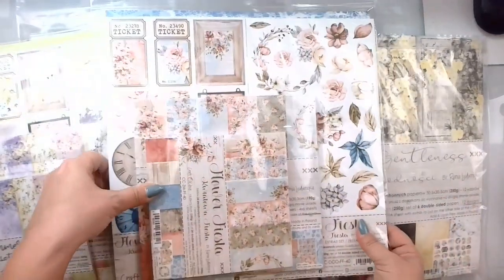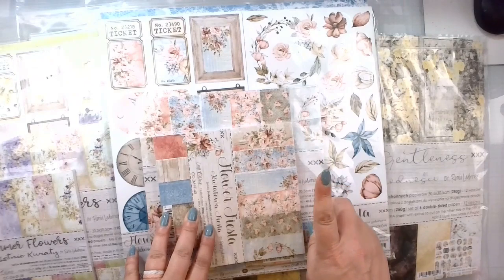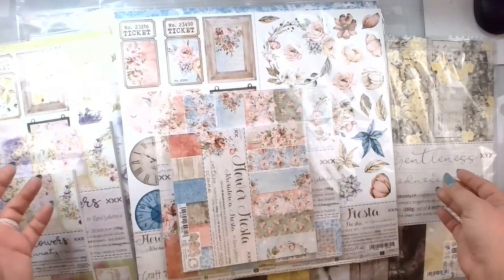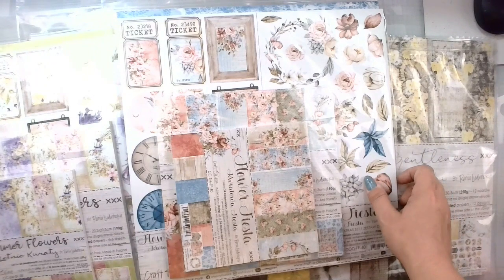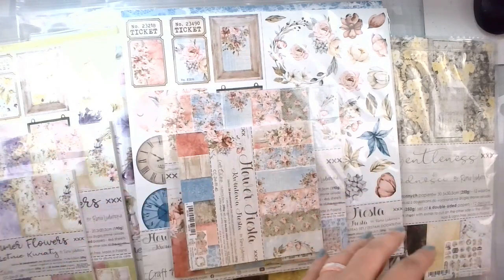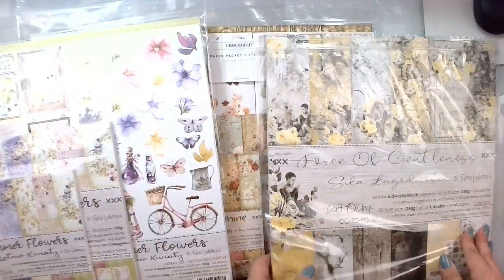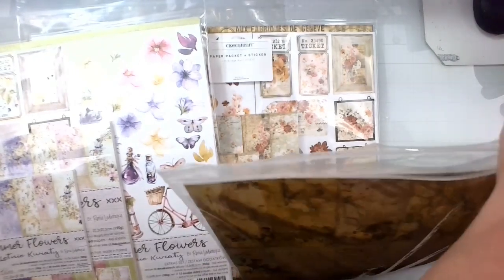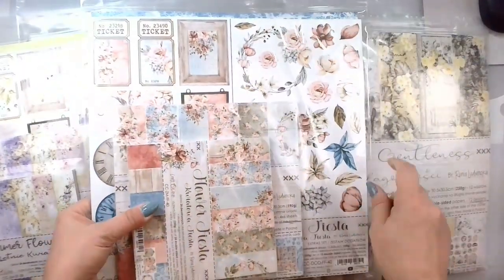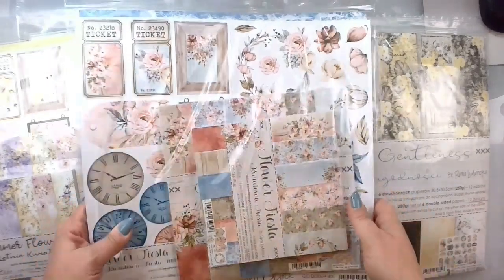Just to give you an overview, I'm going to pull in the Flower Fiesta. For each collection I have a 6x6 paper pad, an 8x8 paper pad, two things to fussy cut, and a whole bunch of 12x12 sheets, along with a magnitude of die cuts. Their entire wedding album is going to be a beautiful floral explosion, using different collections on every page, then cycling back through at some point. In the Flower Fiesta, we have blues and pinks and white — pretty much like a cream — so that's kind of the feel of that one.